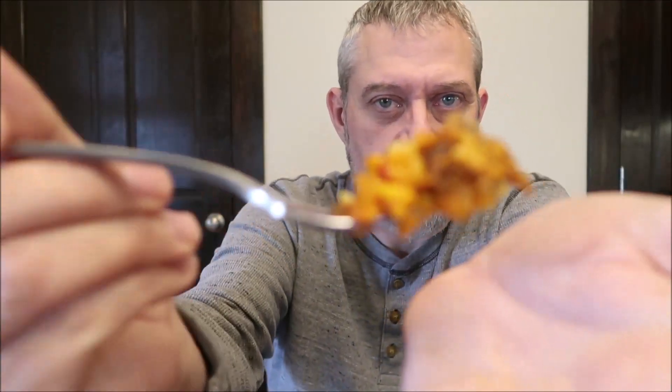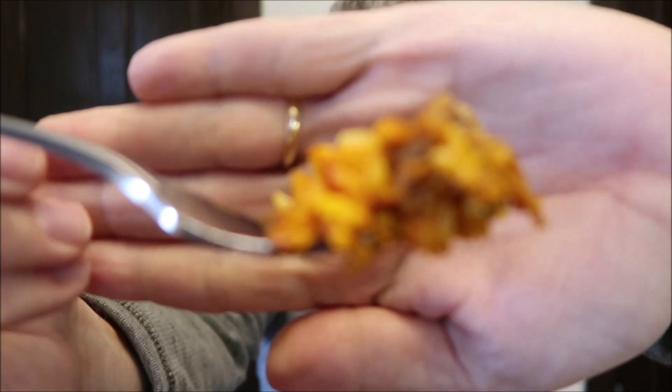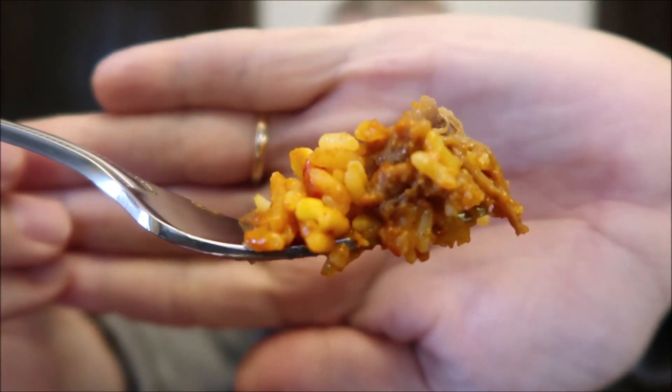I let it cool off for just a minute — probably literally a minute. So I've got meat, corn, and plenty of rice of course, and there's peppers on here as well. Pretty much everything I said that was in here.